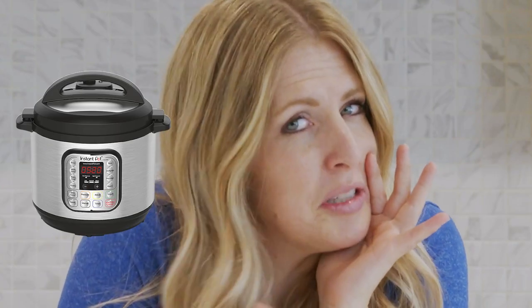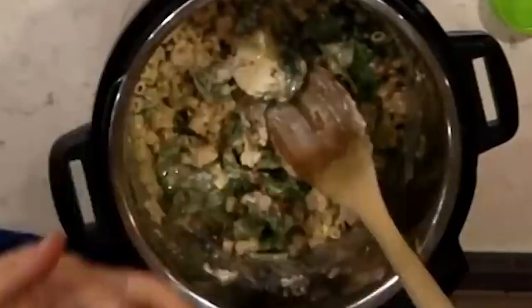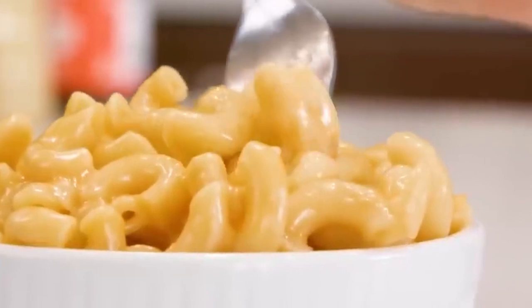I'm gonna tell you a little secret — you're getting an Instant Pot for Christmas this year. It's just gonna happen. So today I'm gonna share my top 10 best Instant Pot recipes that you wanna make first when you get that Instant Pot.